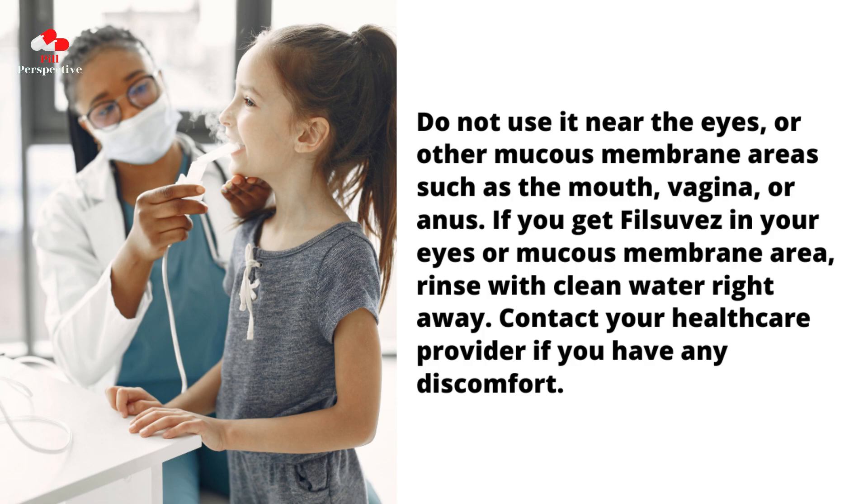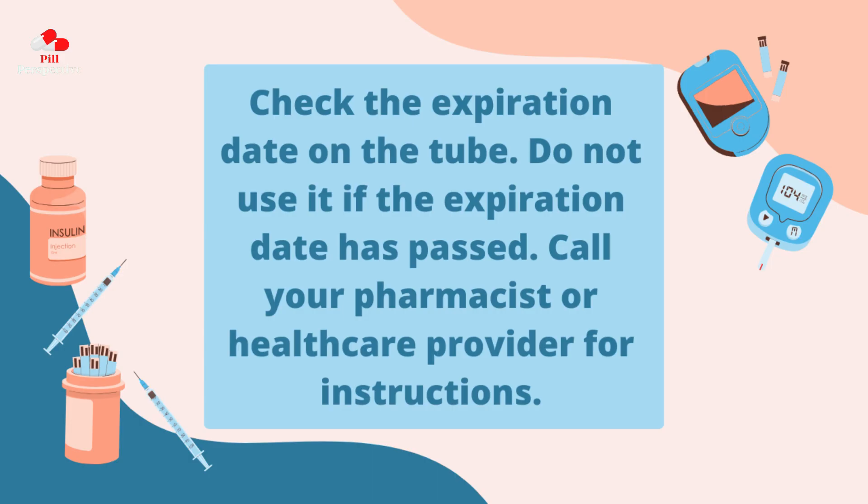Contact your health care provider if you have any discomfort. Check the expiration date on the tube. Do not use it if the expiration date has passed. Call your pharmacist or health care provider for instructions.